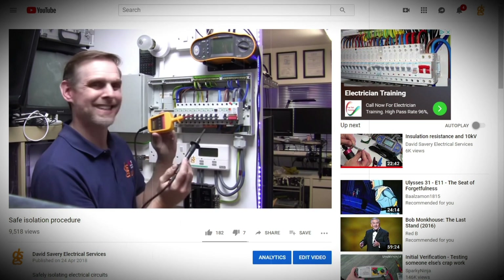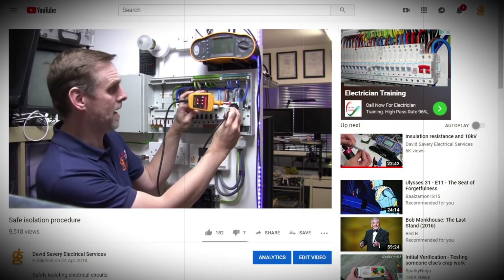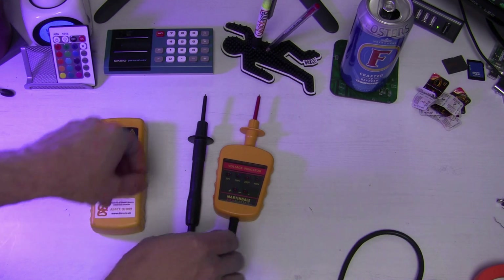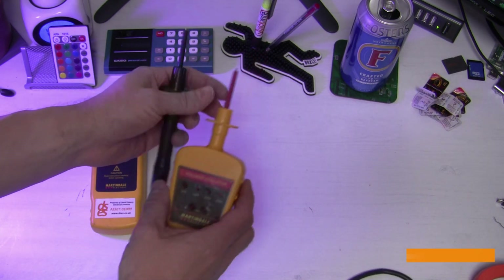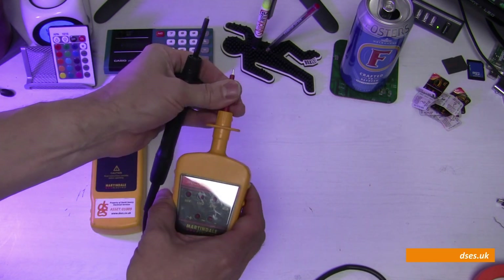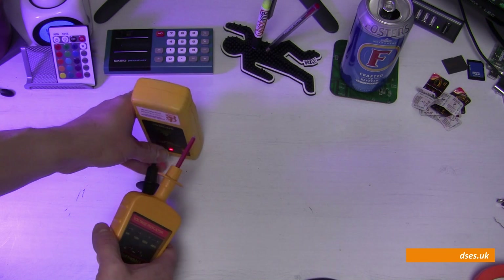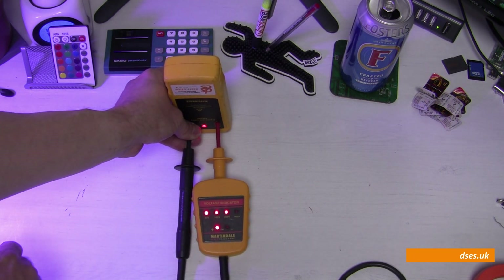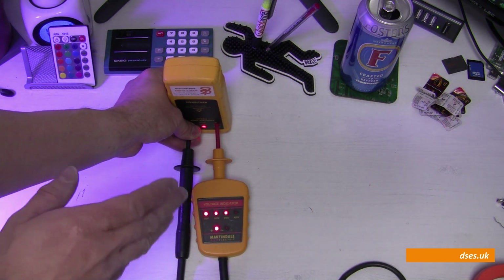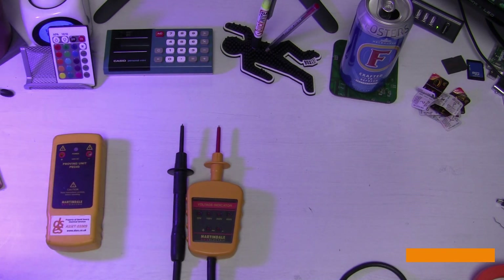But first, back to basics. In an older video where I sported a much more sensible hairstyle, I talked about safe isolation and the various voltage testers I had at my disposal. Here's a popular one you see a lot of out in the field, the Martindale VI-3700-2. It sports these rather natty spring-loaded tips, which can be locked open to expose the metalwork. As a voltage indicator, it does what it says on the tin. The strength of this thing is its simplicity — it has one job to do and it does it very well. The weakness of this thing is its simplicity: it takes up a big chunk of your toolbox for its one single function.